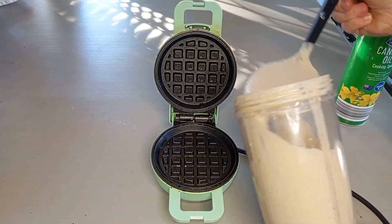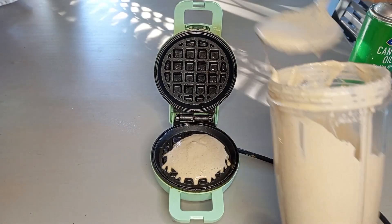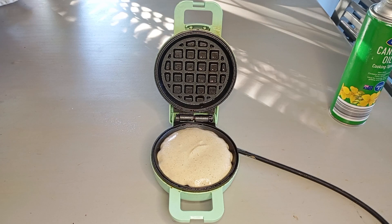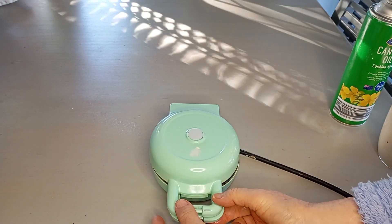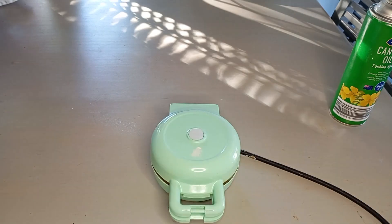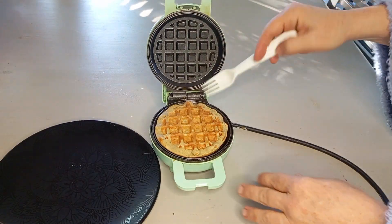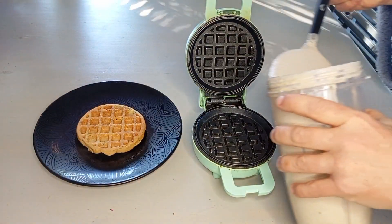Whilst I don't generally use oil in my cooking, my waffle maker kind of needs it, so I've sprayed a little bit of oil on there before putting my mixture in. It's been about 5 minutes so let's have a look — oh, golden and delicious! Let's pop that one out and start again.